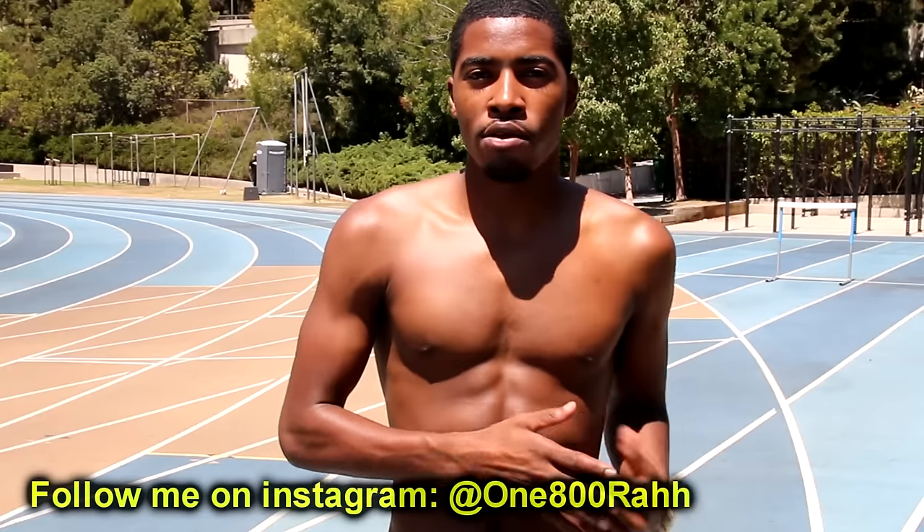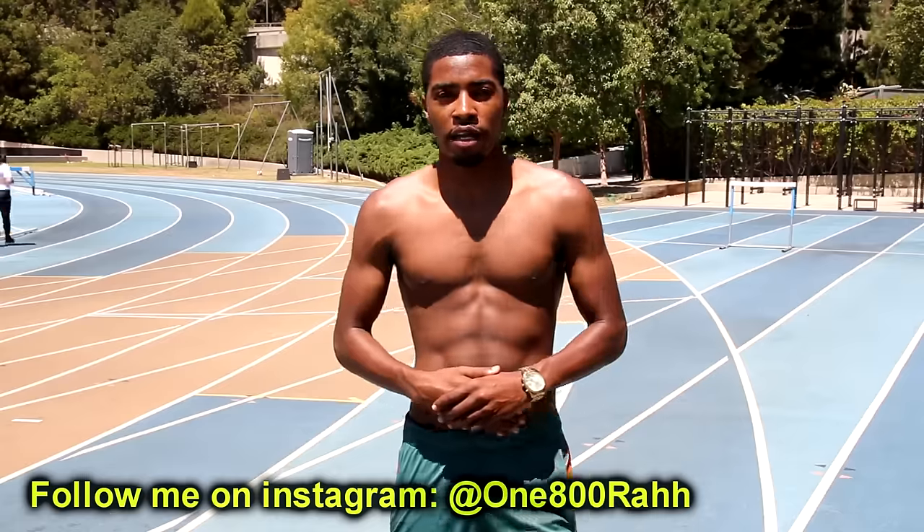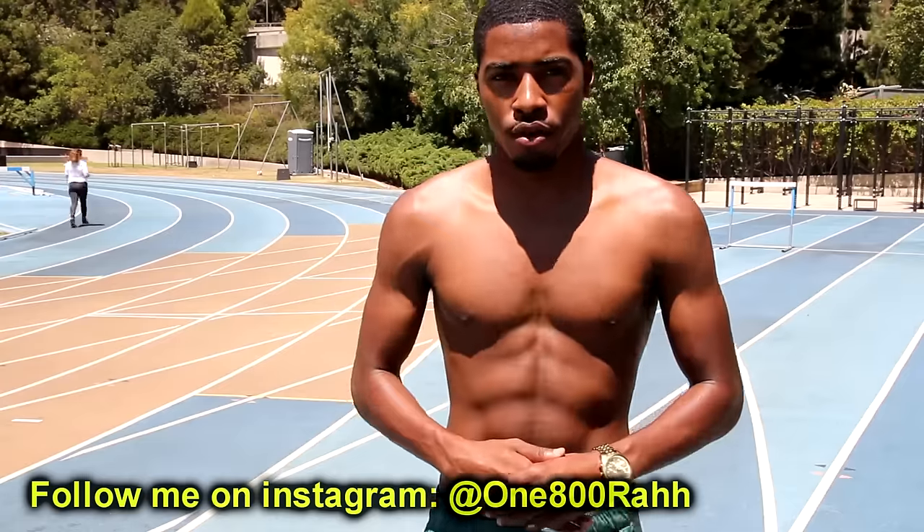What's up YouTube? It's me Rashad and today I'm going to show you guys how to breathe properly when running. A lot of you guys have been asking me what's the proper way to breathe when you're running, so today I'm going to explain this to you guys — and not only explain it, I'm going to give you an exercise that will help you understand how to do this. After you do this exercise you're going to know exactly how to breathe when running.